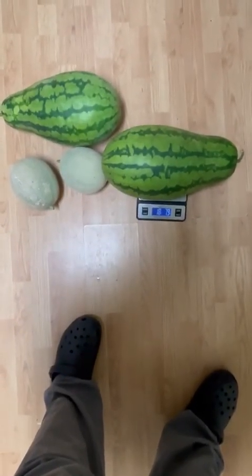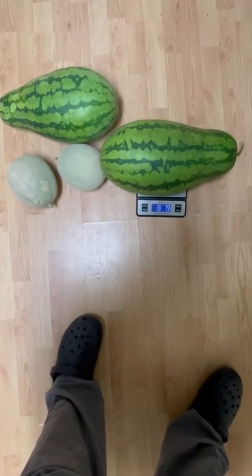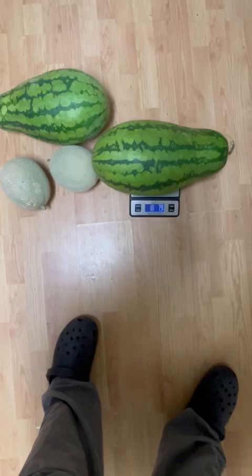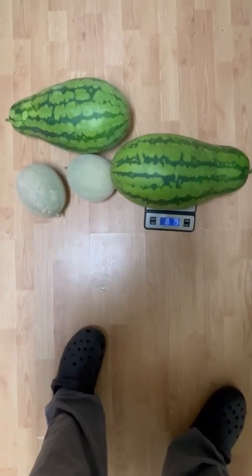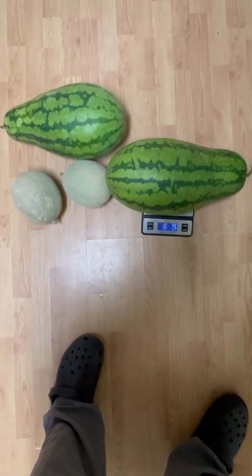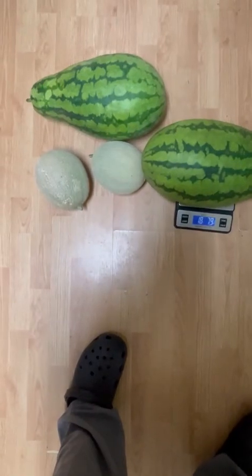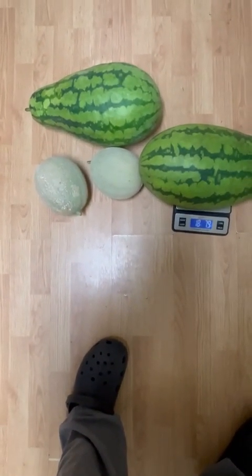A nice little harvest. That's the biggest one I took out — this is 18 pounds, seven point nine ounces. And that other one right there, that's 17 pounds exactly. And a little bit of a bonus right there — them two cantaloupes. I didn't plant it, but I was blessed to get it.